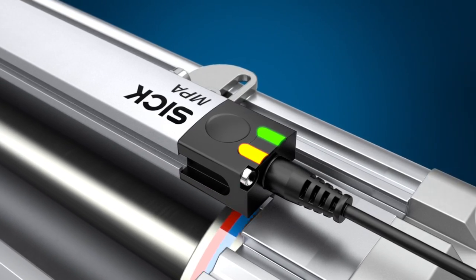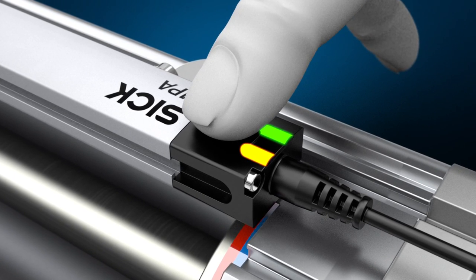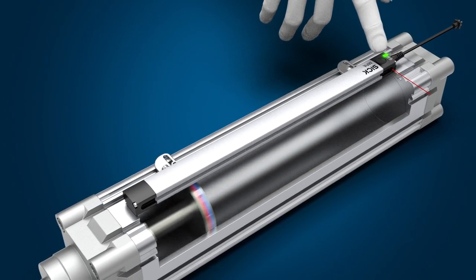Using the capacitive teach pad and 4-color LED display, the MPA offers quick and easy commissioning. Zero points and end points can also be precisely set.